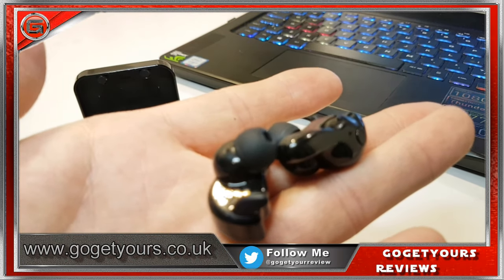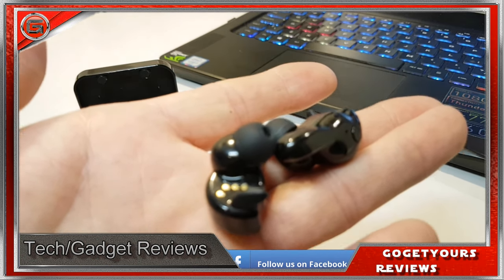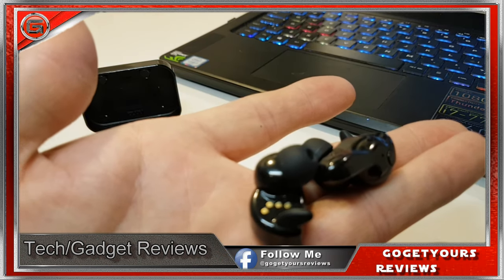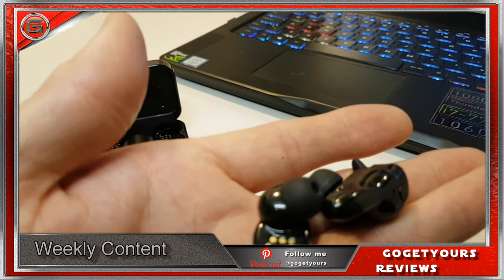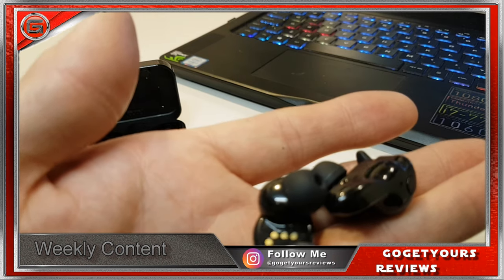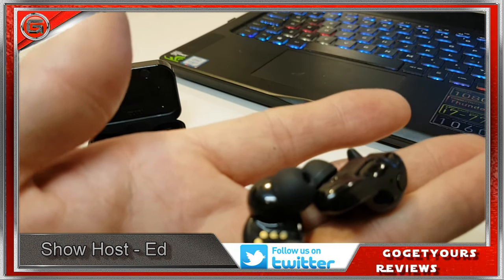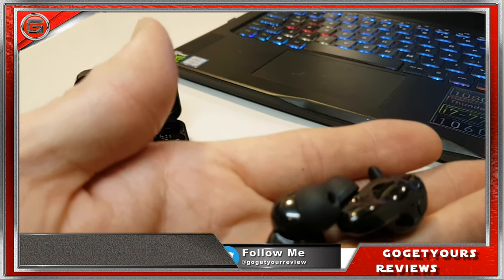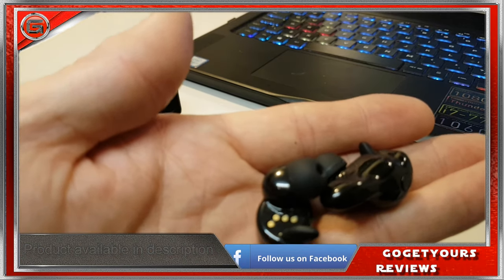Audio clarity was really good and sound level was quite high. Bass level was not too intense but was very much present. The mids are quite good, although I did find them a tiny bit high for my liking, with my preferred audio level sitting at 85% volume with most genres of music. For example, hip-hop was okay, but bands like The Prodigy had the mid-range coming in a tiny bit high for my liking.